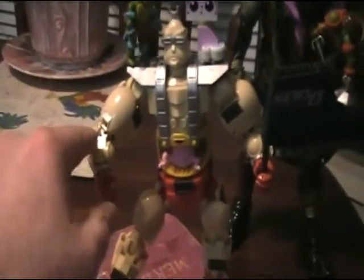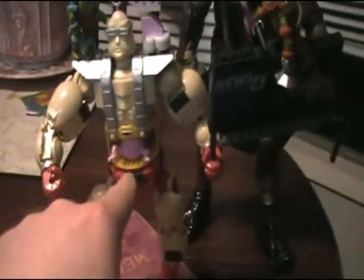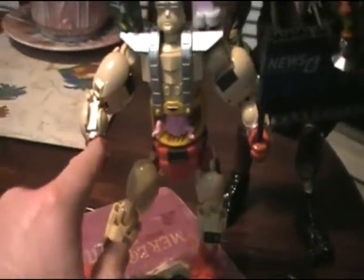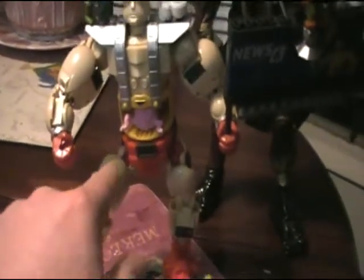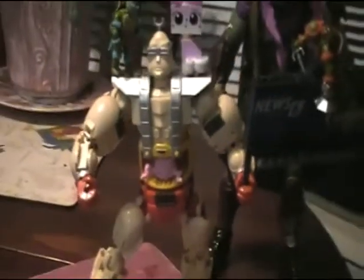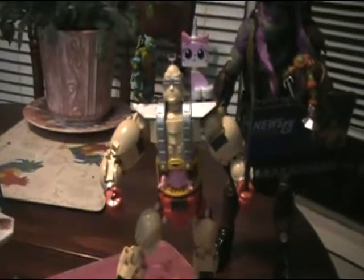This figure is actually pretty articulated. We got a shoulder joint, we got an elbow joint, the waist swivels. Hands are stationary though — they don't move. We got hip joints, we got knee joints, and we got a foot joint, so he is quite articulated. You can see Krang in there — he is removable, but he's kind of also stuck in there at the same time. You have to kind of wedge him in.